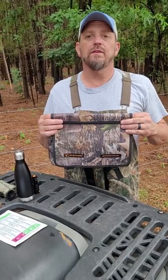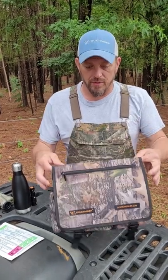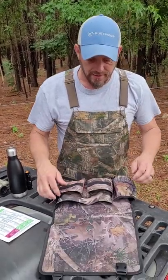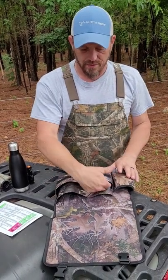Let's talk about the boot bandolier and what it's for. Basically it's a personal hunting bag that you can carry to the stand with you for all your personal gear right at your fingertips. Undo the straps and you'll see that inside there are pockets.